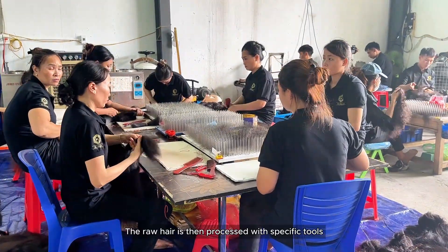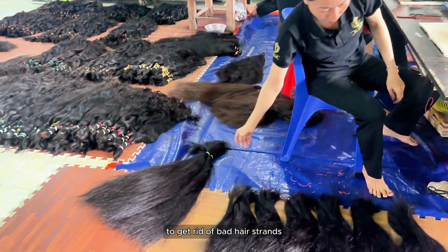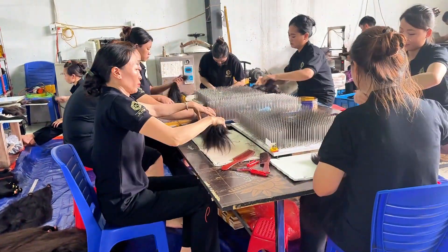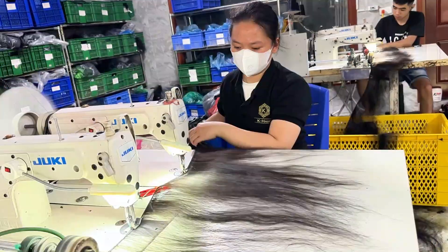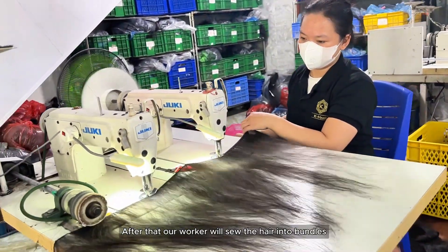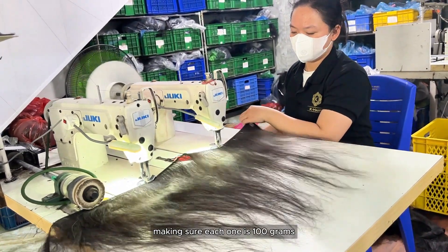The raw hair is then processed with specific tools to get rid of the bad hair strands. After that, our workers will sew the hair into bundles, making sure each one is 100 grams.